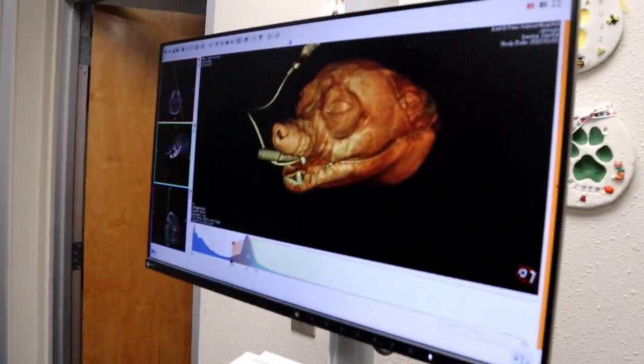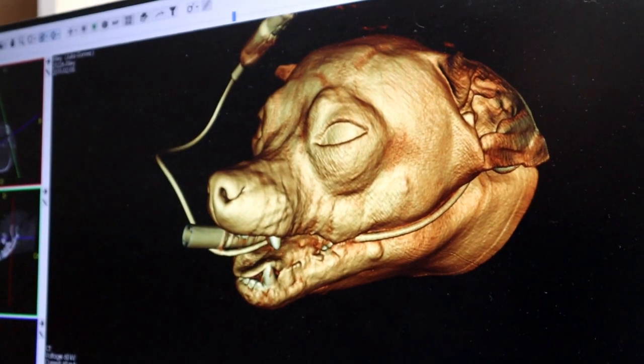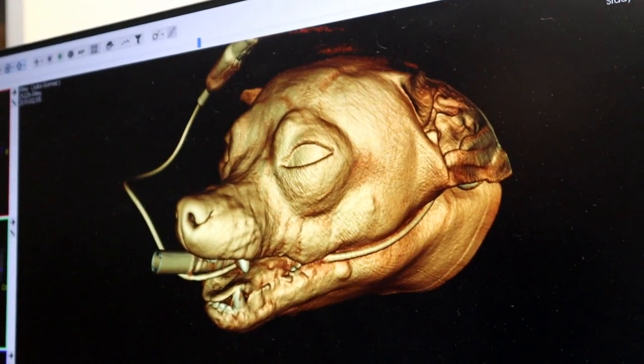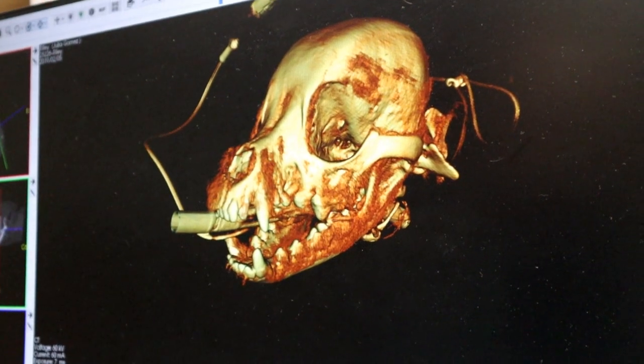You can add tissue effects — it's a bit scary looking. You can add more of the colors to get more of a reconstruction of the face. As you take layers away, you start to get underneath the tissue and see more of the skull.